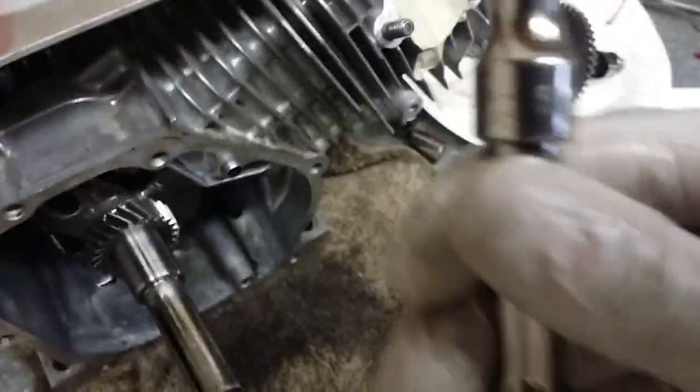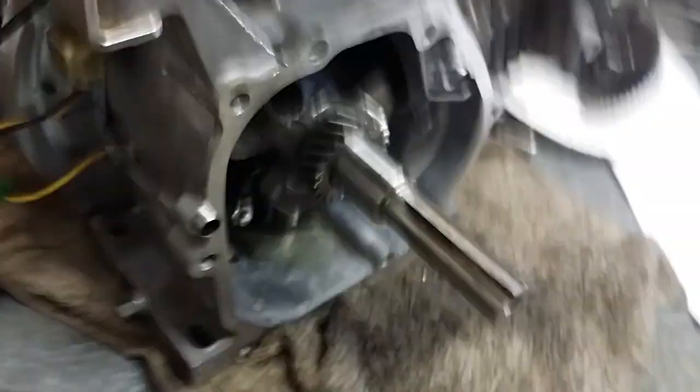Hey, I'm going to be showing you how to remove the low oil sensor on your Predator 212cc engine. First off, what you'll need is an extension for your socket wrench. It's a 5/16th bolt.